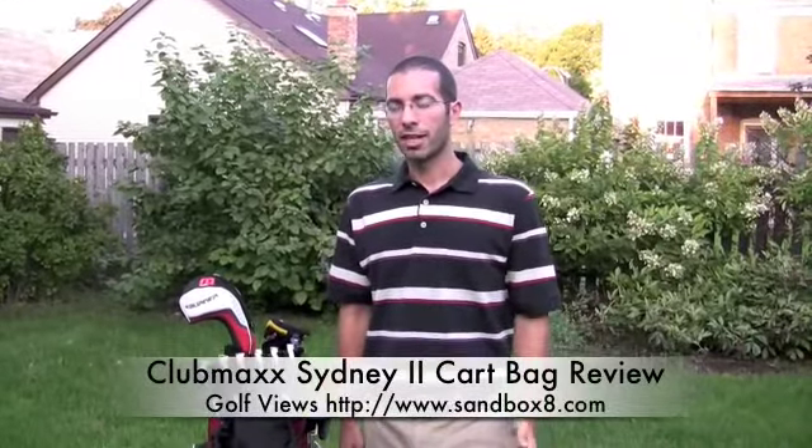Welcome to Golf Views on SandboxSafe.com. Today we're reviewing the Club Max Sydney 2 Golf Bag.